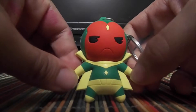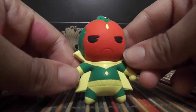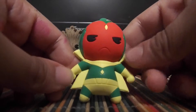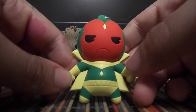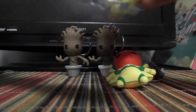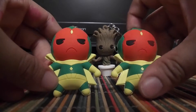I got the one I wanted, which is Vision. This one is more of the classic version of him, instead of the newer one where he's more of a magenta, darker color. Well, at least I got my favorite twice.